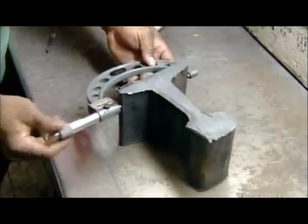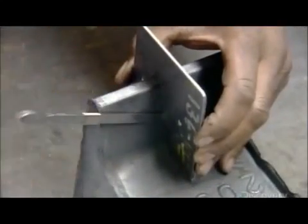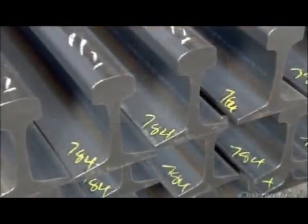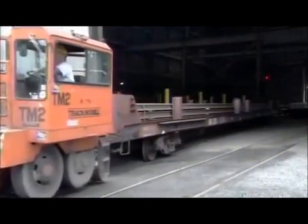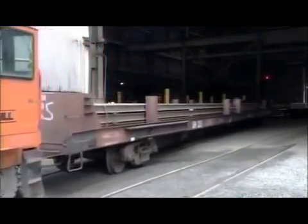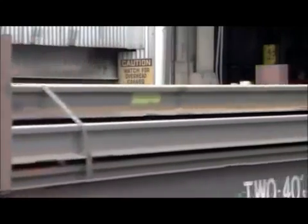The quality control department measures random samples to make sure all the dimensions are precise. Every rail bears a number identifying the batch of steel from which it came. In the event of a problem, that number lets them trace all the rails made from the same batch. It's a system that ensures a safe, smooth ride.